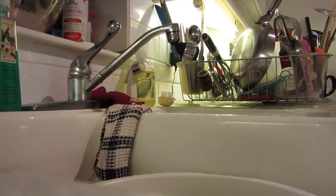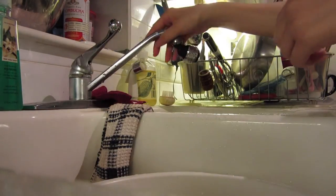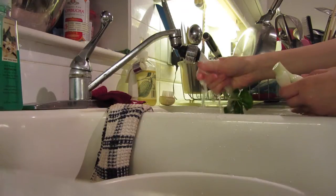It doesn't matter what vegetables you choose, but make sure that they are clean. A lot of vegetables have dirt stuck between each leaf, so just make sure that you clean that up.